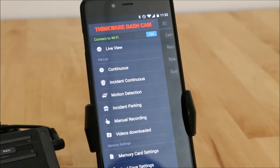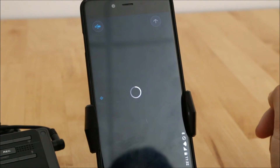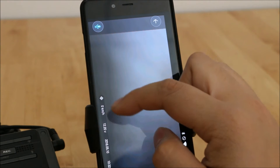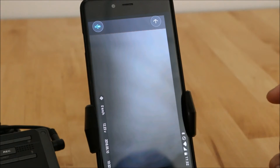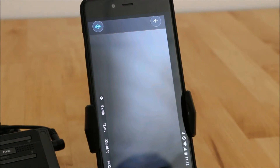This is the home screen of the Thinkware Dash Cam app once you've connected to your Wi-Fi. Go into Live View — you can see how the camera is aimed, your GPS status, zero kilometers an hour obviously, the voltage going through the device, and the current system time. Right now I can see the time is 10:30 but my own clock is 11:30, meaning this clock is off and I need to change that.